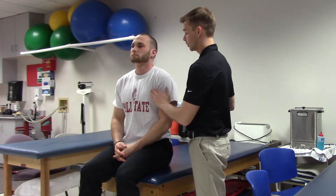This is the manual muscle test for the pectoralis minor. For grades 0 through 2, you're going to have your patient seated on the edge of the table, and you're simply going to have them protract their shoulders while you palpate the pectoralis minor muscle.